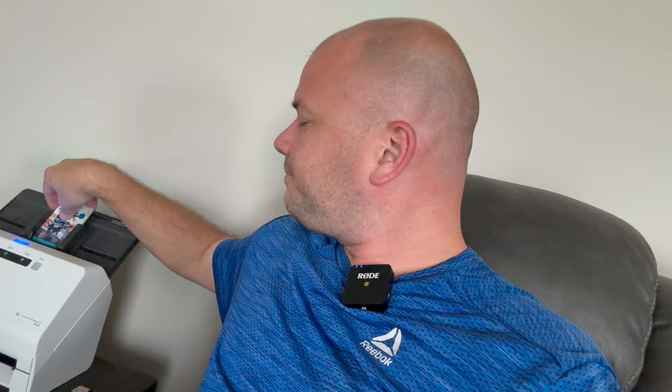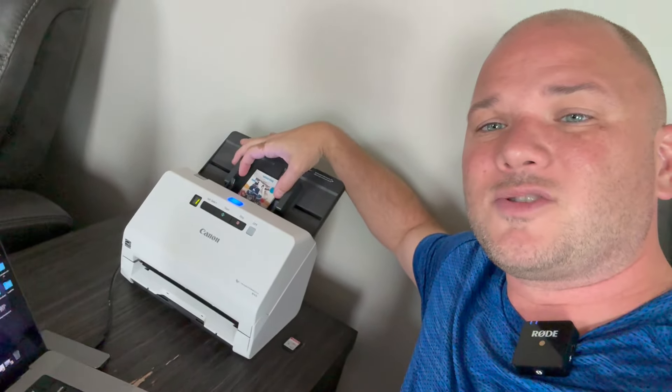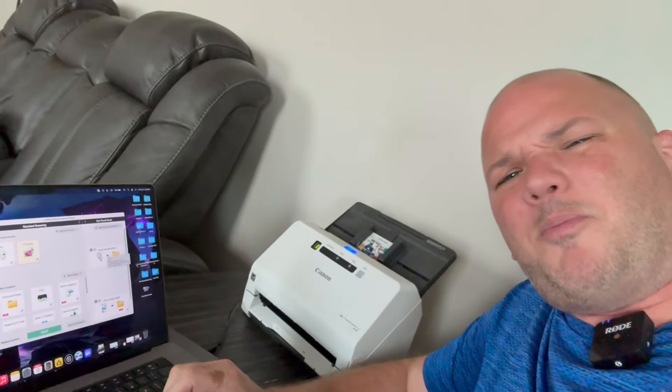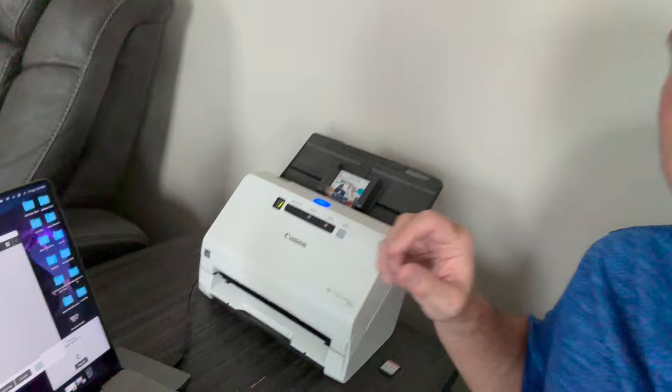It does the scan upside down, so normally you would stick it in like this — you're going to stick it in like that. It does two sides, double-sided. You can make this wider to fit your postcards or shrink it down to fit your sports cards. Then all you're going to do is open up your capture software and click to scan on the double-sided. I'll put a little screenshot up so you guys can see.